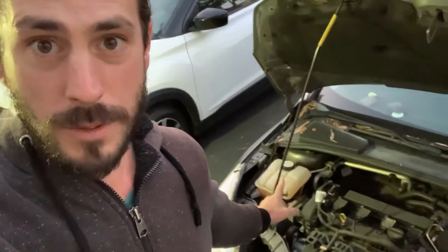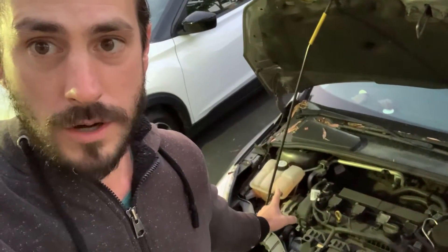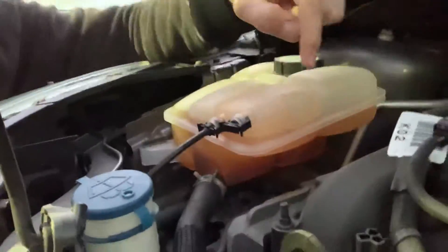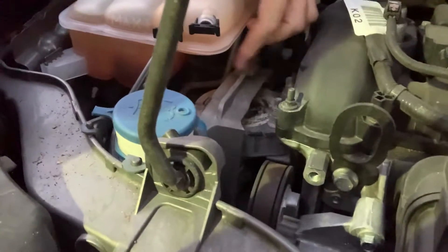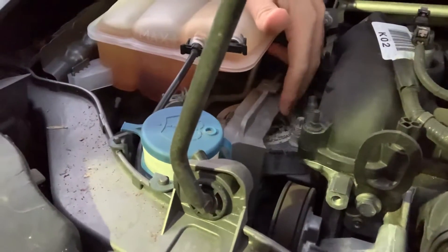The good news is there is a solution. It's not that hard to fix. We came in here and that was the problem right there — it was the water expansion tank, or the coolant reservoir. If we dip in a little bit closer, what we saw was there was a small crack under here, and it caused some leakage to go down and hit this piece here. The water just kept evaporating on it.